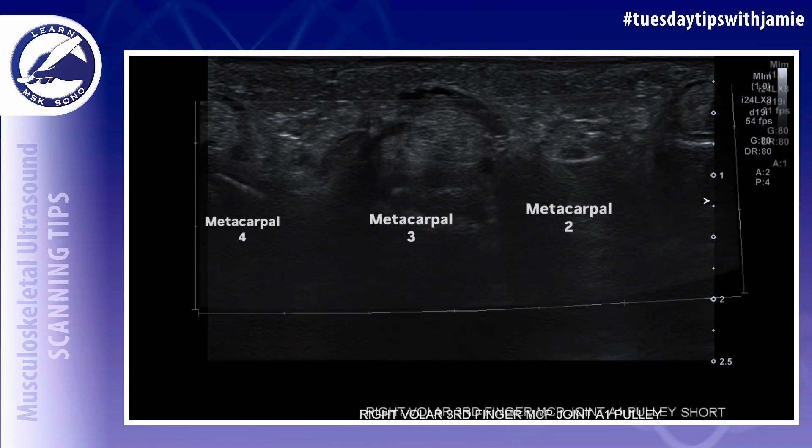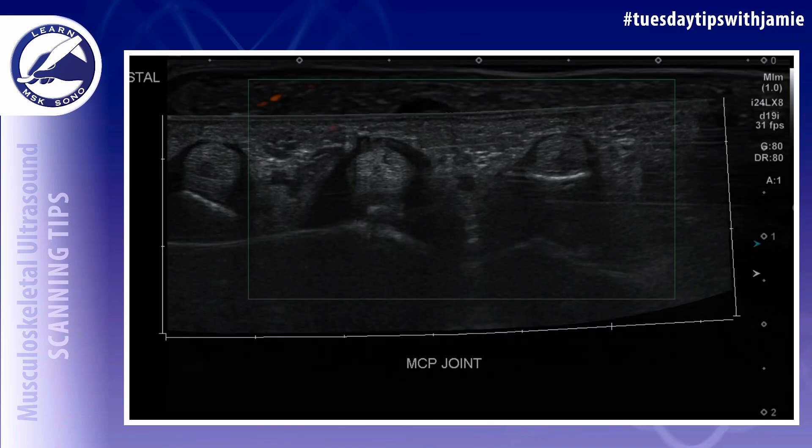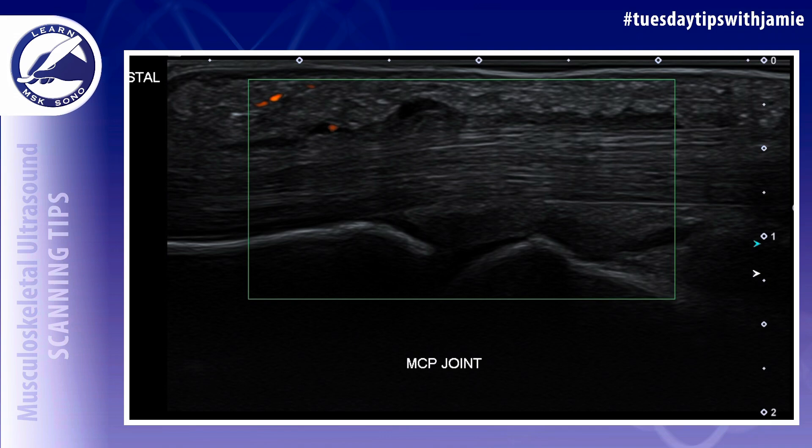It should also be compared to the adjacent pulleys using the extended field of view feature, comparing it to the adjacent pulleys at the same level. The volar aspect of the MCP joint should be assessed as well for the presence of hyperemia using power Doppler.